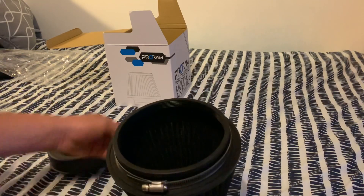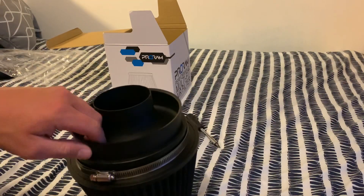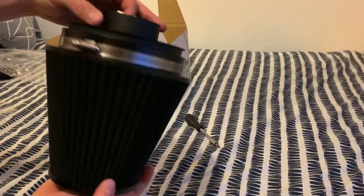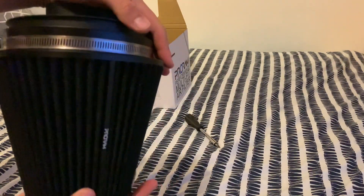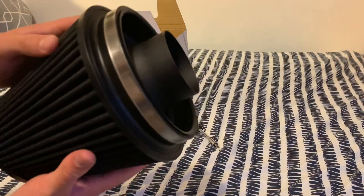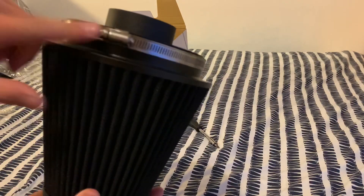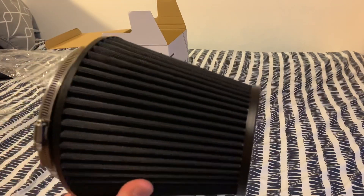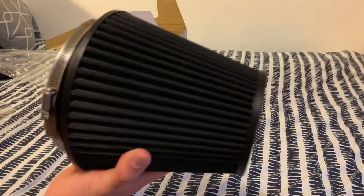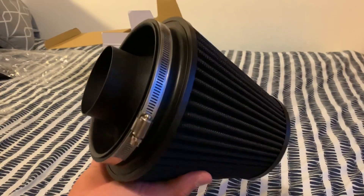For anyone interested in this product, I'll leave the links to RST Fabrications' Facebook page and website in the description — make sure to check them out. A big shout out to you guys for sorting me out. So that's what the velocity stack sits into — the cone fits nice and flush, perfectly. Then with a jubilee clip you tighten that up, and I'll simply undo my current filter with the one jubilee clip on the red hose — pretty much plug and play.